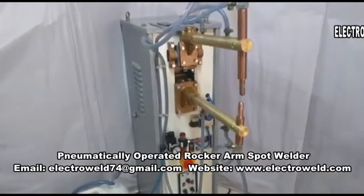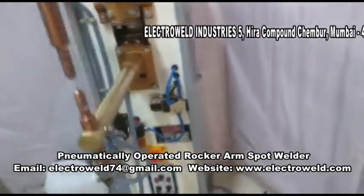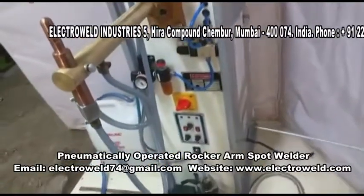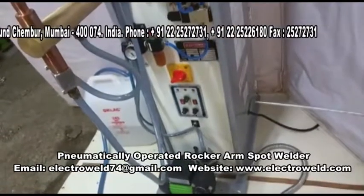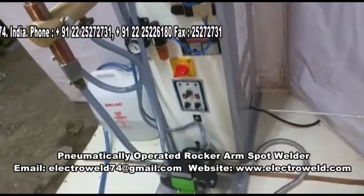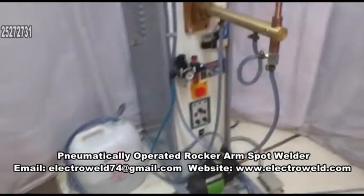Please connect first two lines of three phase, 100 volts, 50 Hz, 40 amperes power supply, along with a strong earthing. Then connect over here.